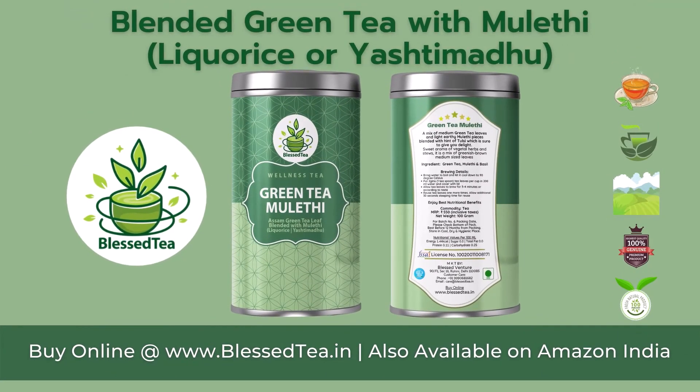Buy online at www.blessed.in, also available on Amazon.